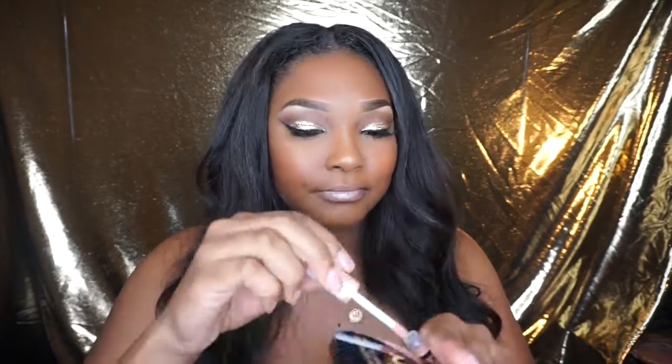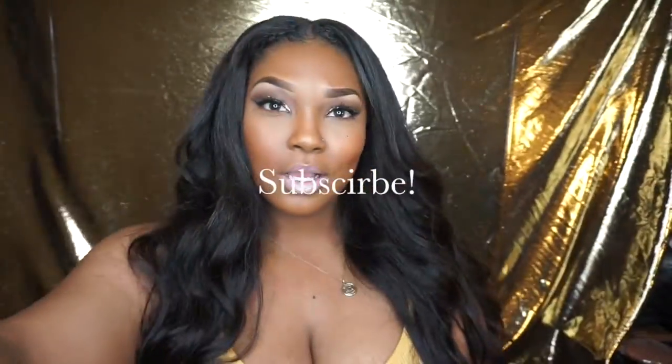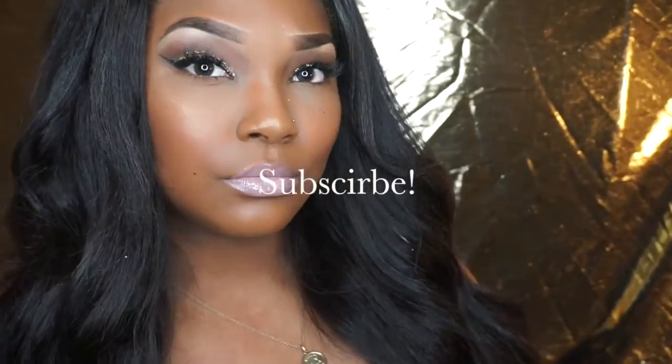I'm going to go in with my NYX Cosmetics Butter Gloss in the color Fortune Cookie and just apply this onto my lips. I felt like a nude lip would be perfect for this look. And here's the finished look! Thank you guys for coming back to my channel — if you're new, make sure you subscribe and thumbs up this video. See you in our next video, bye guys!